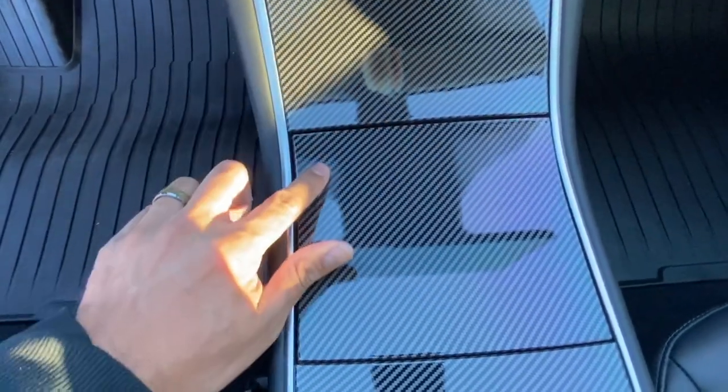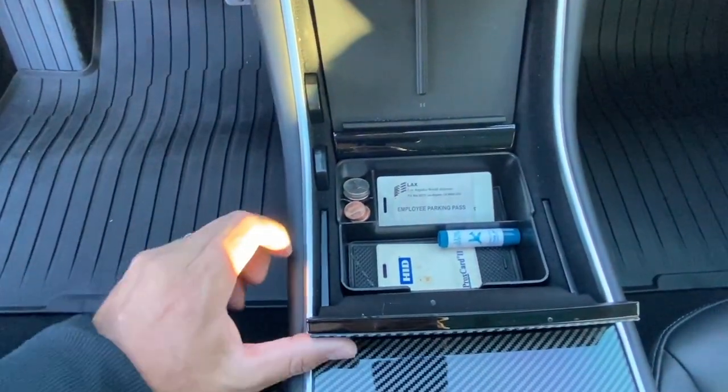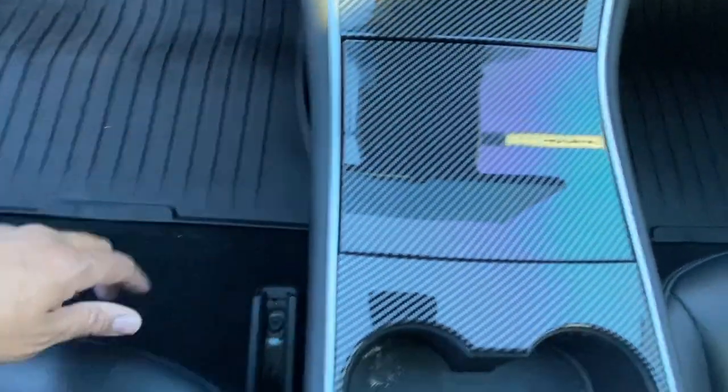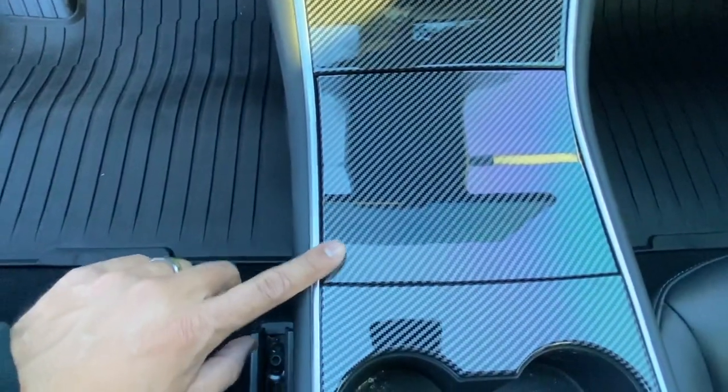This took me about five minutes to do, it's pretty easy. You just gotta line them up and make sure these little doors open and close — that's how you know if you installed them correctly. It's pretty easy, as you can see it looks pretty good. I thought the pieces were going to be thick or stick out but they don't — it's actually pretty flush.